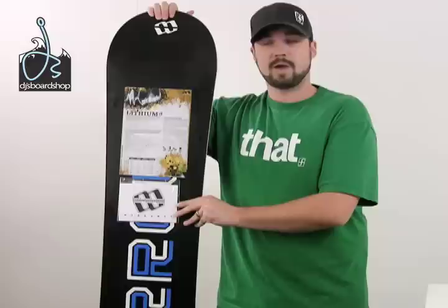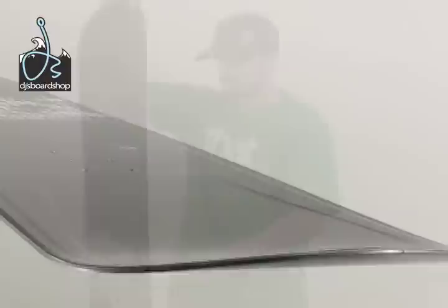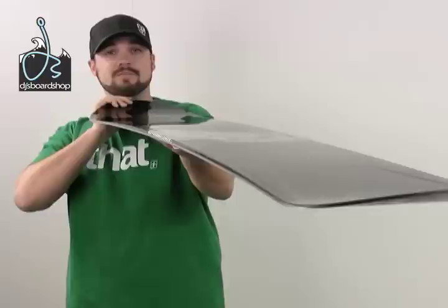It offers an extruded base, which holds wax very well, is also very durable, and is very easy to repair once you get some dings and scratches in it. The Lithium offers a cap construction, which is a durable way to make snowboards, and also gives a smooth, responsive, and consistent feel when carving. And that is the Moro Lithium Snowboard.